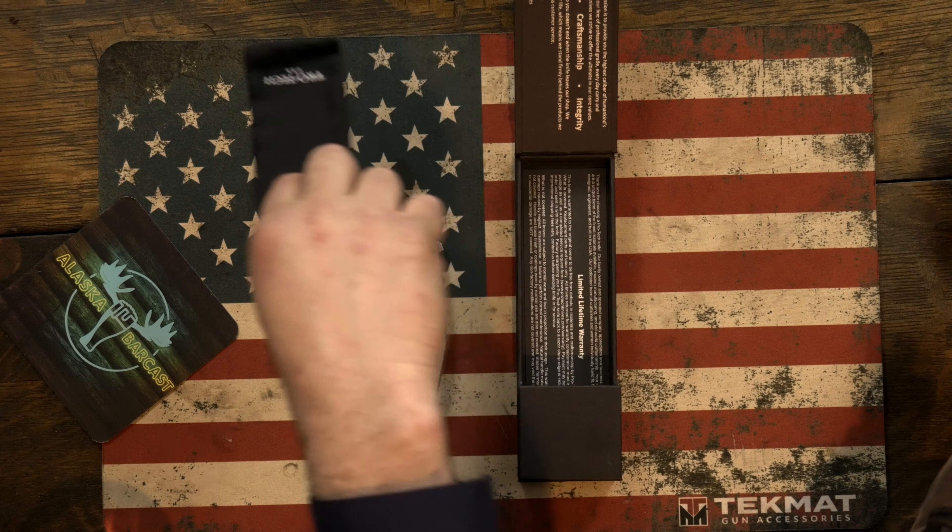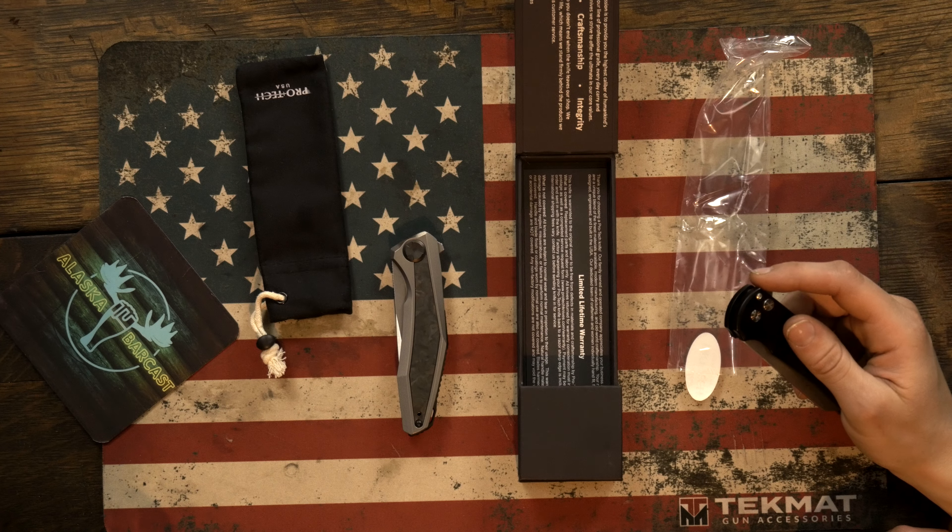A box, oh man, and a little sleeve. So what makes the Malibu so special that's made it so hot?